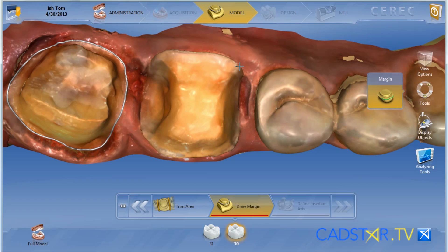For Omnicam users, this is where it sizzles. It will scan faster, and it will scan what we call shiny surfaces very well — that's Emax, titanium, and gold. Margin clarity is exceptional. At last, to me, the Omnicam has fully moved past BlueCam in all aspects of your image, including knife-edge margins. They are easy to capture, easy to use, and automatic when your margin is high and dry.